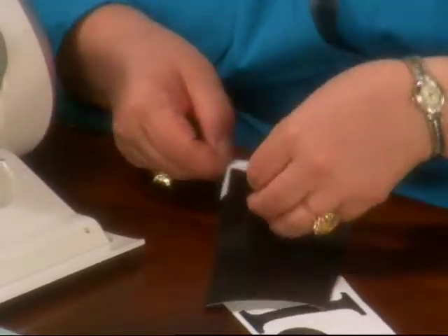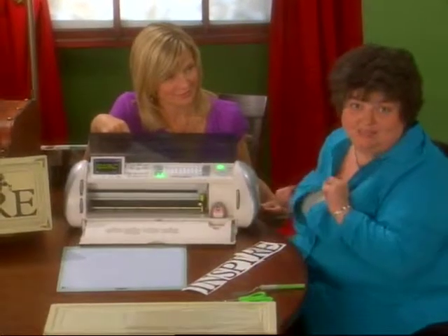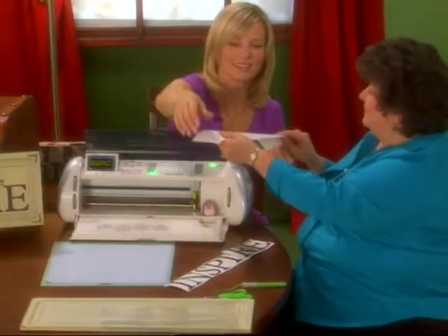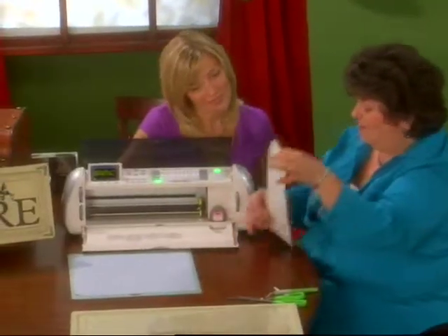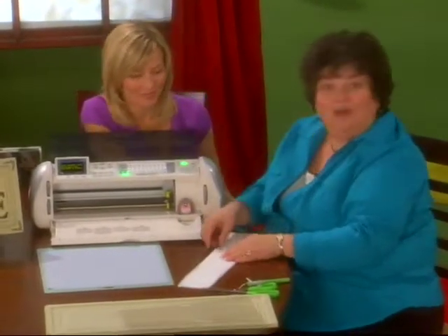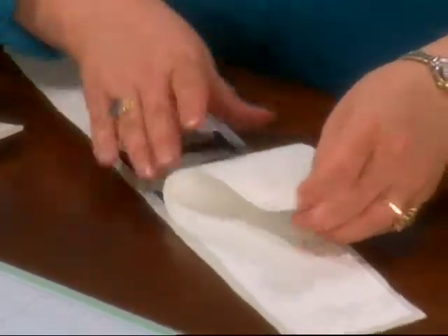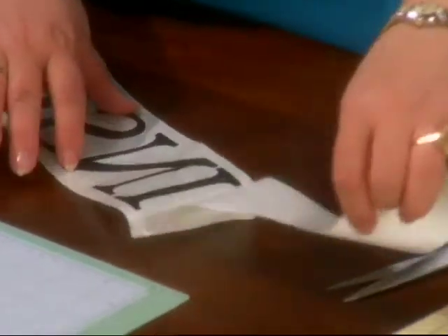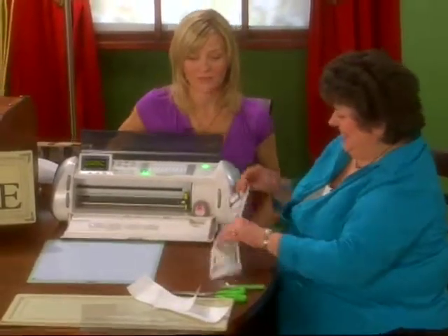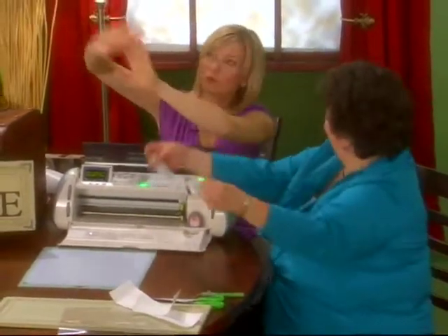We're going to take the rest of the letters for our phrase and release the others. I'm going to run one piece of transfer tape across the whole section. This transfer tape is so important, and you can reuse it, which is great. With that much effort, it's done. Now we want to release the backing from our Inspire — we just take it and gently rock it, and it's going to reveal those nice tacky vinyl letters. Nothing difficult about this. We have Inspire ready to go. You can see how easy it would be to just line it up anywhere.